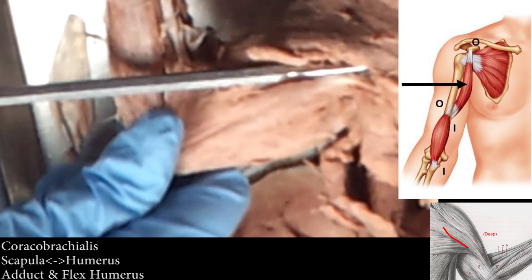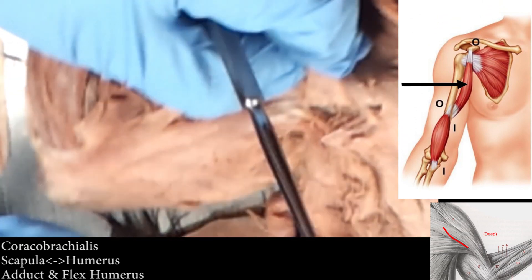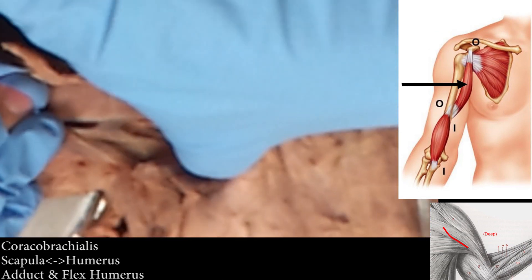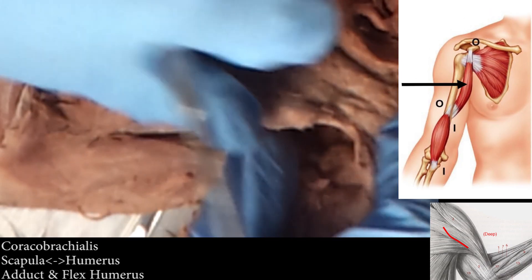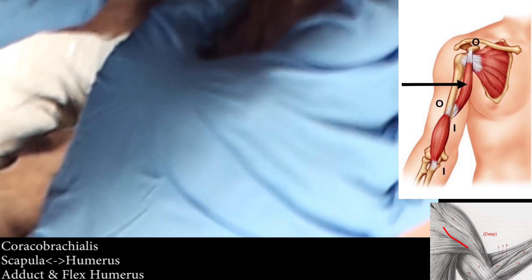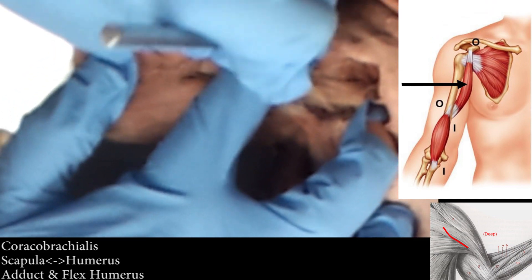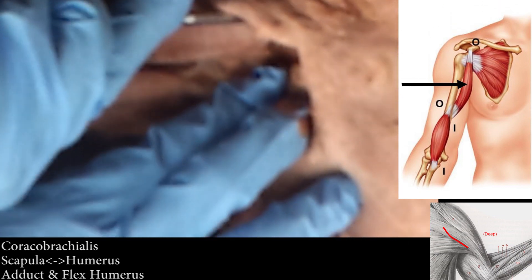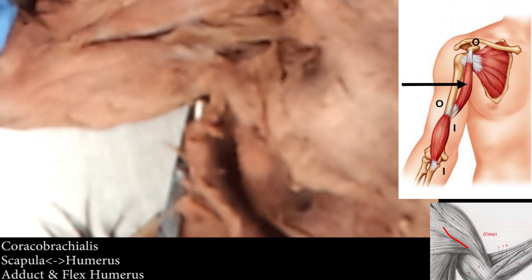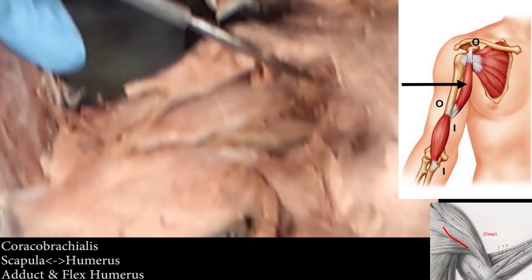To get to coracobrachialis, you're actually going to have to cut your pecs — that's why I said only do this on one side. You're going to get in here and go all the way back to the armpit. Open it up, and there's this itty-bitty tiny muscle right at the back of the bicep. It's this little strap — it's just tiny. See where the probe is? The probe is under coracobrachialis. So it's this itty-bitty muscle — if you have a probe in the armpit, it's coracobrachialis.